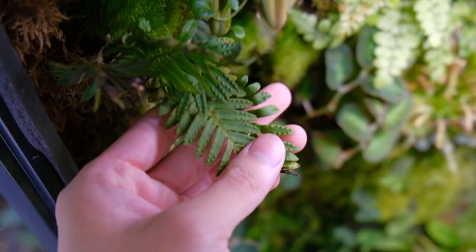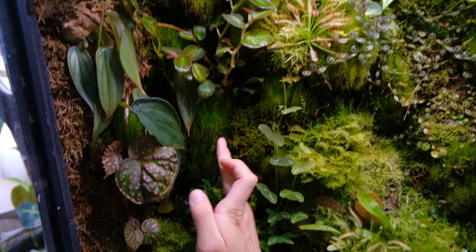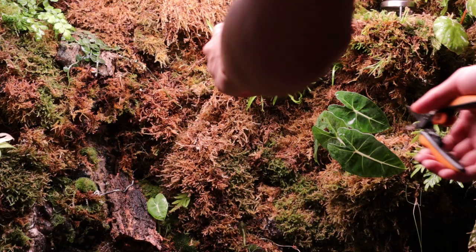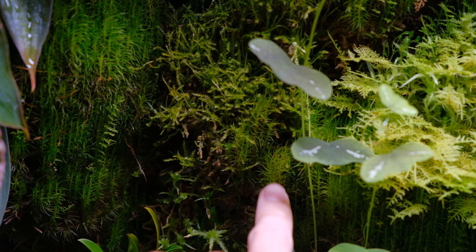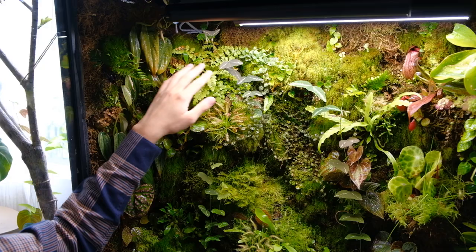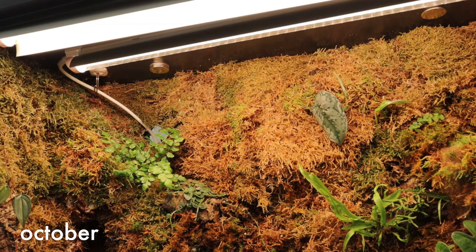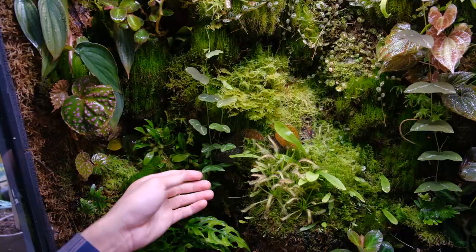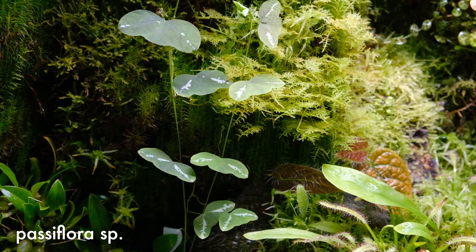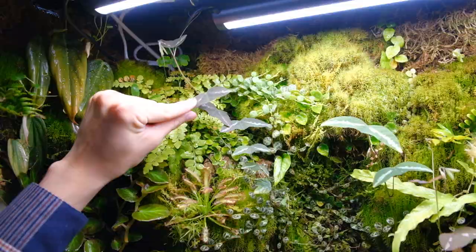This is called a resurrection fern - the reason it's called that is because when it doesn't have any moisture it curls up and looks like it's dead, but when it gets wet again it'll open up and be green like this. Here's more of that climbing begonia. A lot of these mosses were completely brown before - totally dead - and they've grown back after having consistent moisture and are now very green and lush. This fern is getting burned by the light because it's too close - ferns don't really need super direct harsh light, so that's my mistake, but it has put out a lot of new growth.